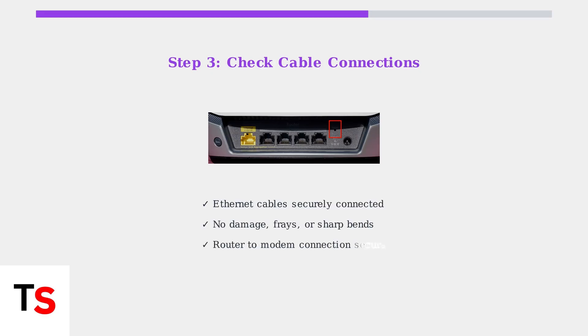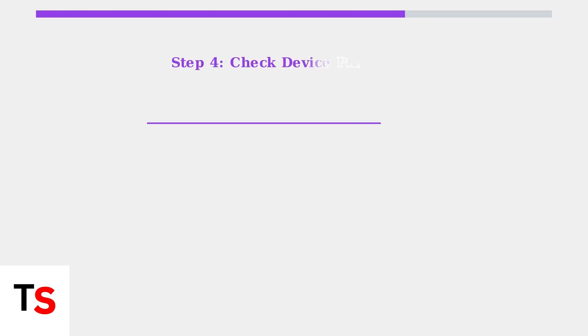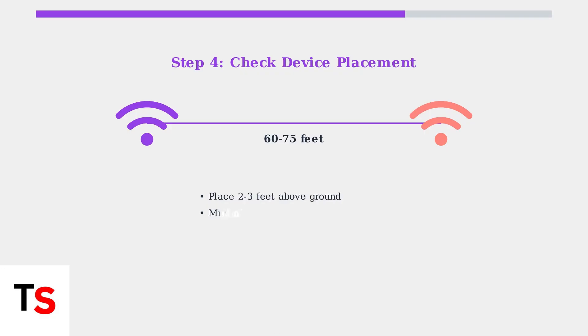Next, inspect all cable connections. Check that ethernet cables are securely connected and look for any damage, frays, or bends that could cause connection issues. Proper placement is crucial for Orbi performance — ensure your router and satellites are positioned within 60 to 75 feet of each other, with minimal obstructions between them.